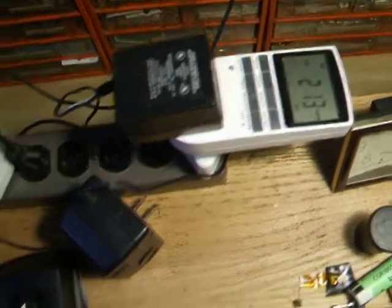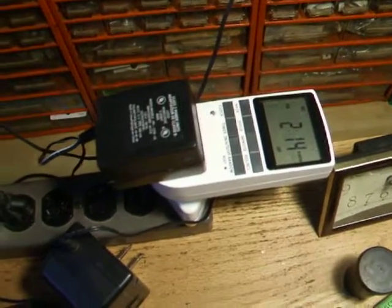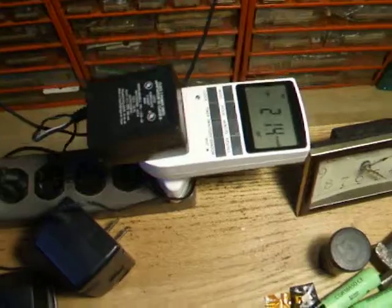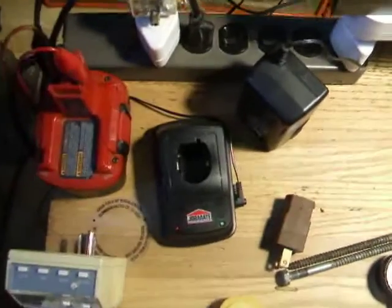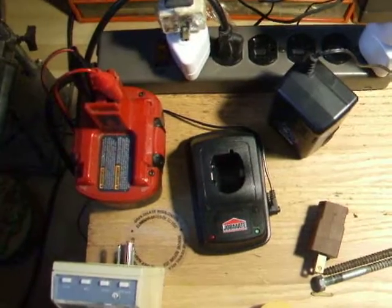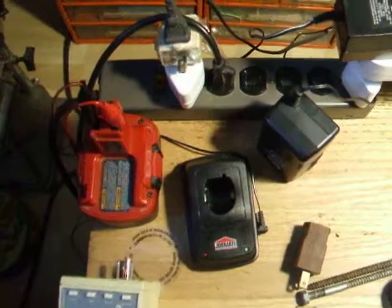I just get a cheap digital timer and plug the charger — or however many chargers you want — into it. I have it set to turn on about 15 minutes a day, from 8 a.m. to 8:15 a.m. daily. That way I just leave them plugged in to the timer and it tops up the battery every day. When I go to grab the drill at a moment's notice, it's all ready to go.